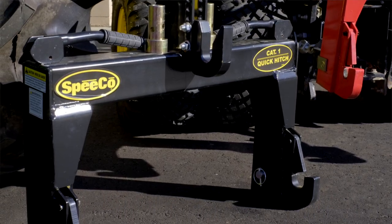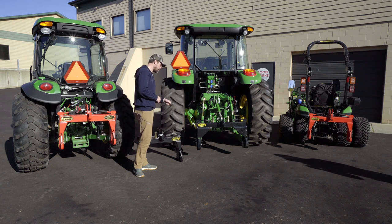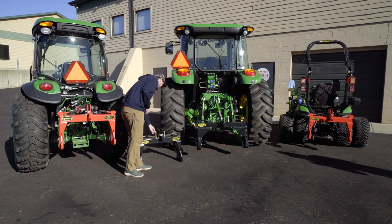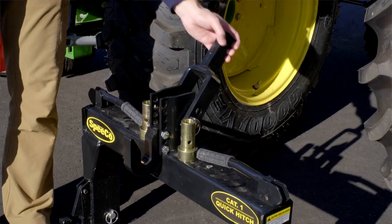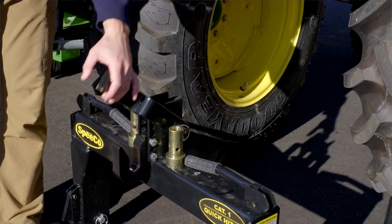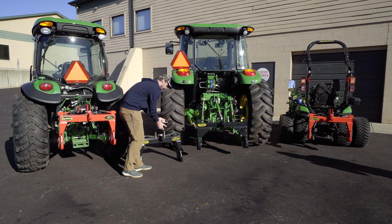Over here on the more traditional style of Category 1 quick hitch, you are going to have a set of bushings included. You are also going to have the top pin here. And then even this funny-looking contraption, which is called a floating top link adapter — this is really designed to be used in place of a top hook. It'll kind of hang down like this and you can hook up maybe a non-quick-hitch-compatible attachment to it.